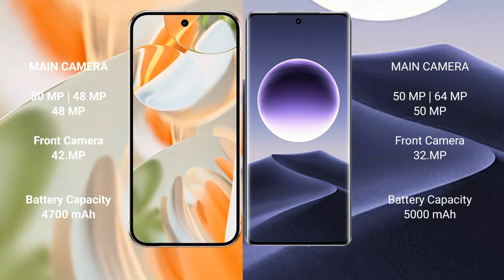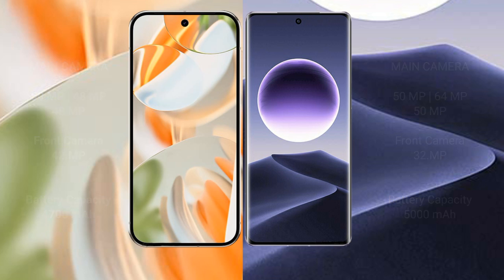Google Pixel 9 Pro has a 4700mAh battery with 27W fast charging support. OPPO Find X7 has a 5000mAh battery with 100W fast charging support.